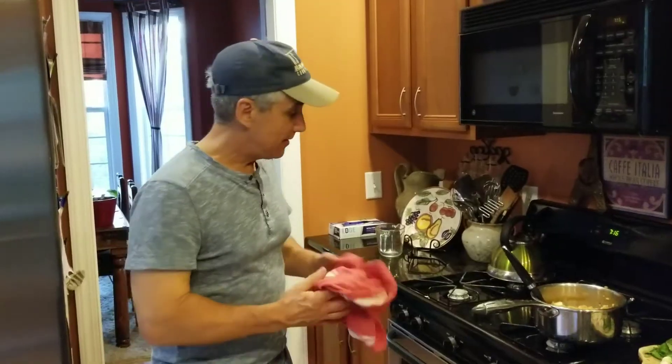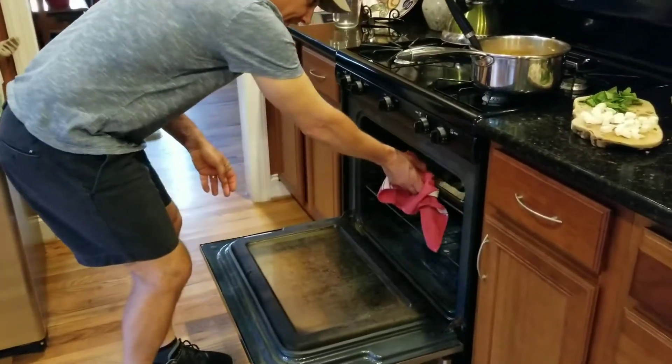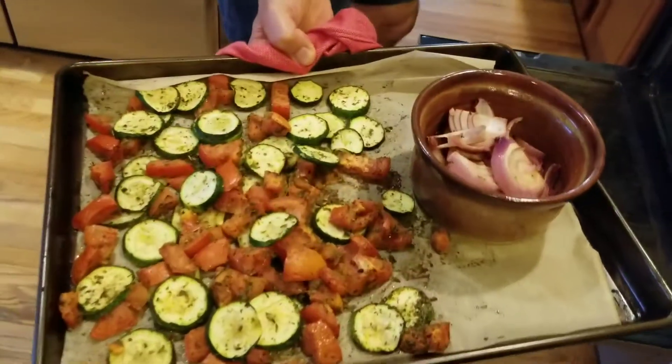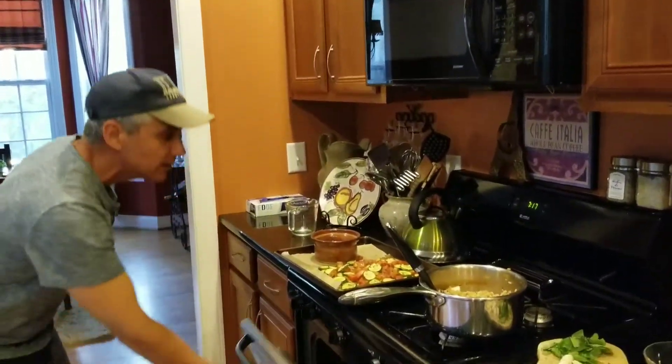The timer's going off for the veggies — let's pull these out and see how they're looking. Oh yeah, that looks fantastic, ready to be eaten — cooked to perfection. They're just slightly browned on the edges.